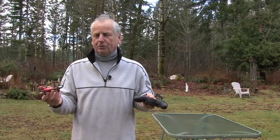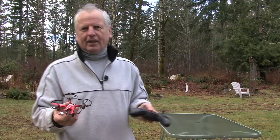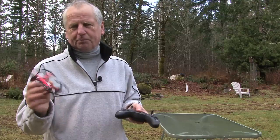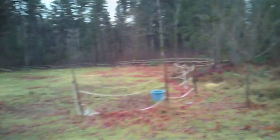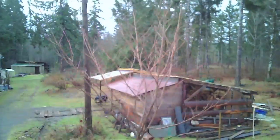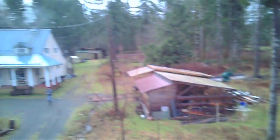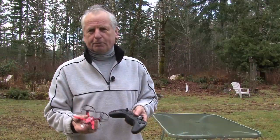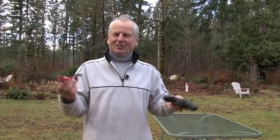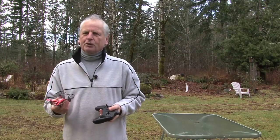I suggest flying outside with lots of room. The first time I fired it up in the house I was crashing into stuff, and outside I've still hit trees. Don't have kids or dogs around — you don't want to hit anybody. It's very fast and takes off like a rocket, and the controls are really sensitive. I've had it up at 70 feet in no time trying to get it back down. Calibrate it, trim it, and learn to hover first.